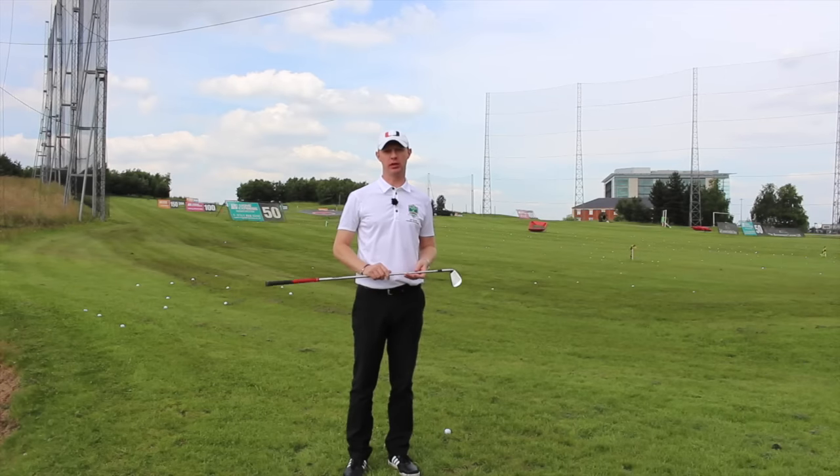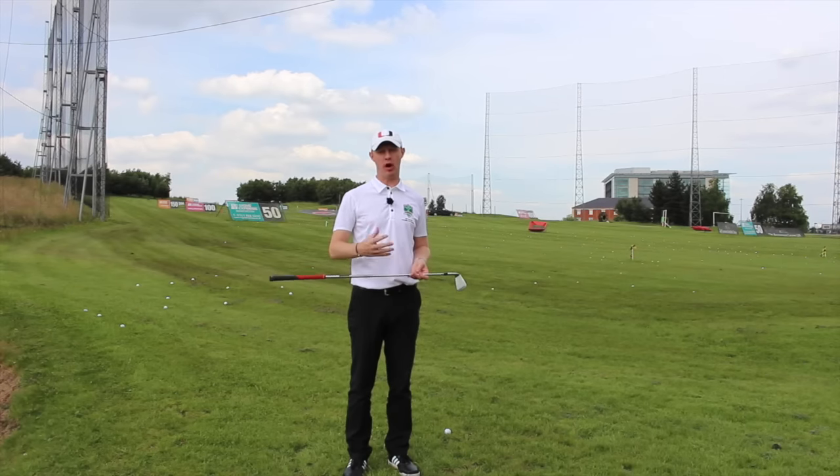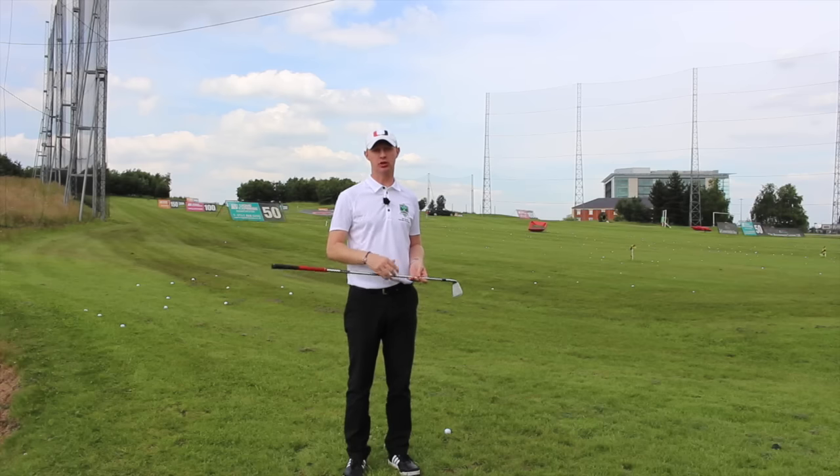Guys, Ed Walters here, and I've got a quick drill which is going to help your arms and club fall in the best way for you to stop slicing the ball in a downswing.